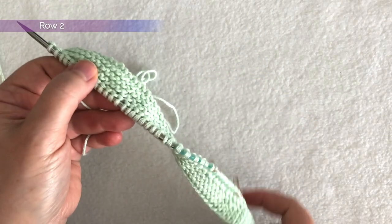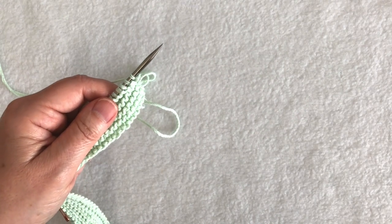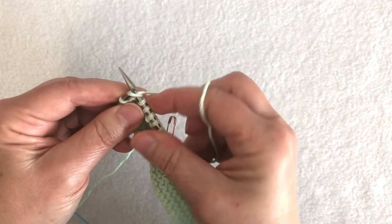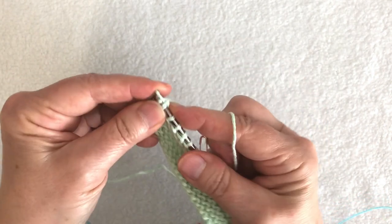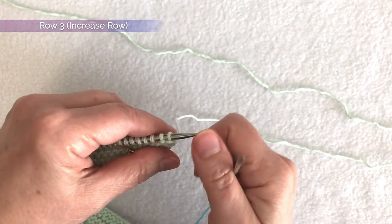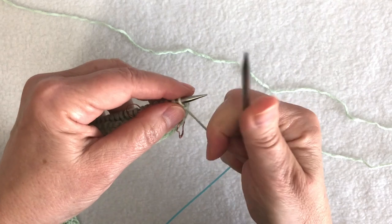Row two tells me to purl to the last two stitches, then knit two. I've purled all the way to the last two stitches and then I'm going to knit the last two stitches and turn. Now is when we start the fun row — one of the increase rows we're going to do for the raglan shaping.